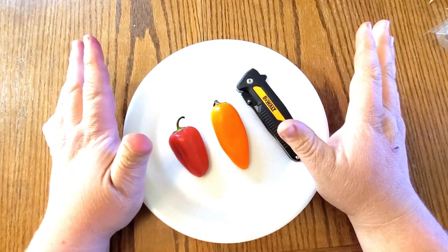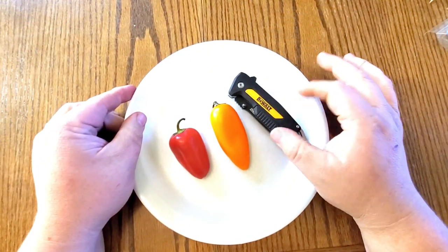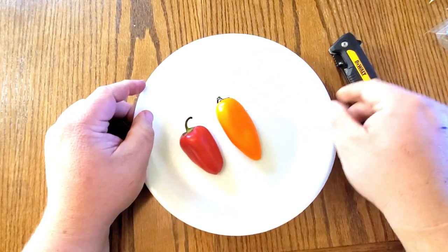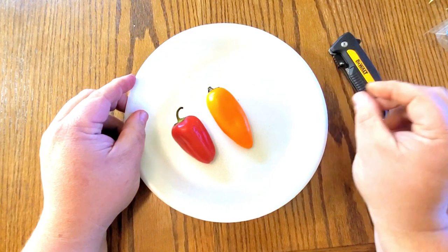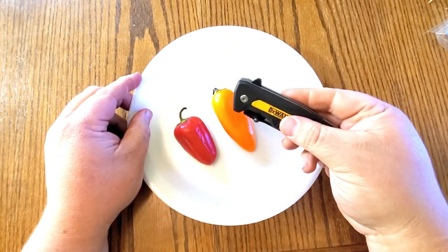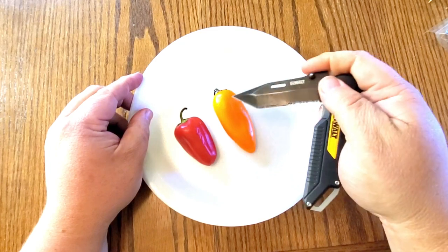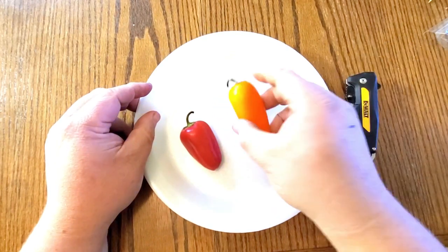If you wanted to save seeds, let me show you how to do it. It's real super easy. What you'll need to save seeds: the method I prefer is just using a styrofoam plate or a paper plate. You'll need something to cut the pepper with — I just have my pocket knife here. And then you'll need your peppers.